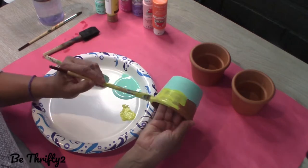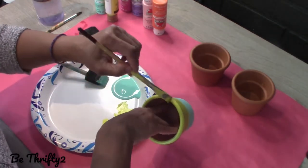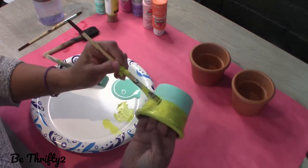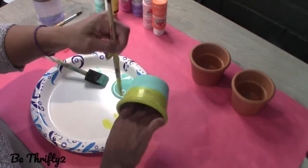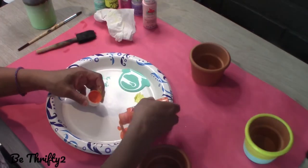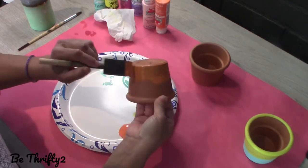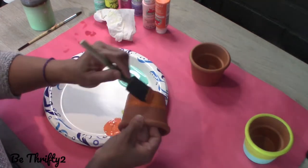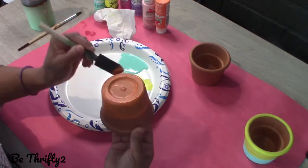I am inspired by spring, so I'm using these bright and beautiful colors that are just gorgeous. I mean, I'm going to have fun with these colors. Here I am applying the first coat of paint on my terracotta planters, and I'm making sure to paint the bottoms of my pot just so that it is more finished and it looks a little bit cleaner.